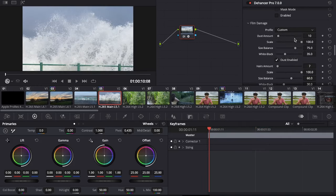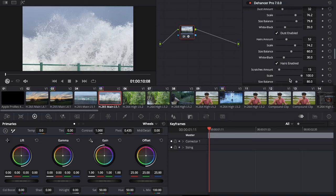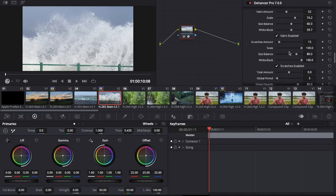The process of developing film introduces all sorts of defects such as dust, scratches, and hair, which are associated with an authentic film look. This effect allows you to generate and fine-tune film damage by combining thousands of real examples through generative and transformation algorithms.